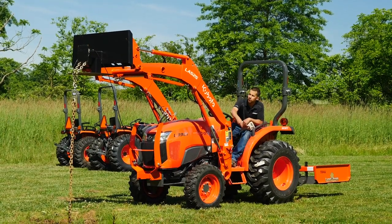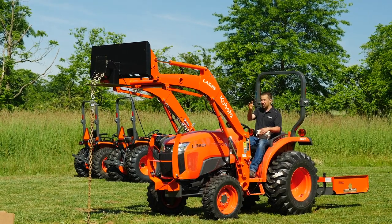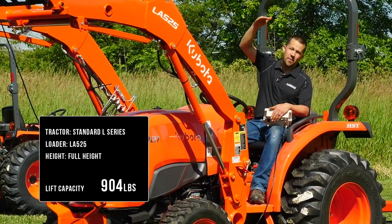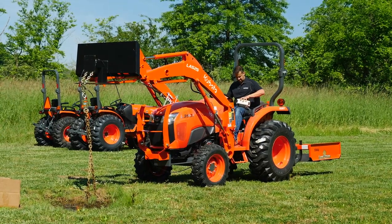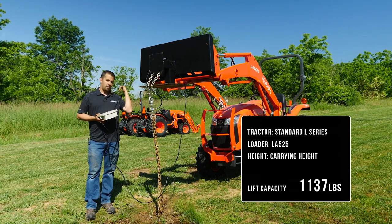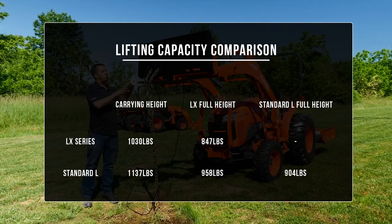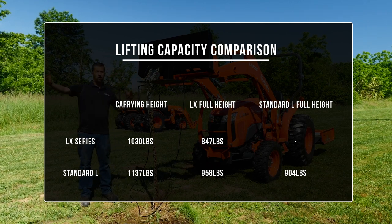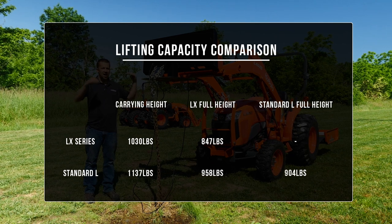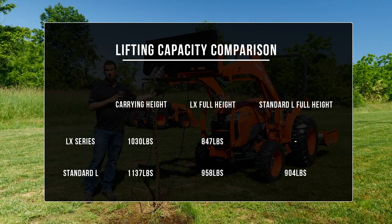Adding those extra links and going up to the loader's full height, we see the numbers drop and come back in line with the rated number — that's coming up right at 904 pounds. So as height goes up, loader capacity drops off. Down at carrying height, the Standard L is lifting 1,137 pounds, basically maintaining that same 120-pound advantage over the B-series. In conclusion, when you have a larger loader with a longer boom, the conservative measurement at full height disadvantages this tractor a little bit. Down at lower heights where you're typically breaking out loads or lifting and carrying, it's actually about 10% more capable than the spec sheet lets on.